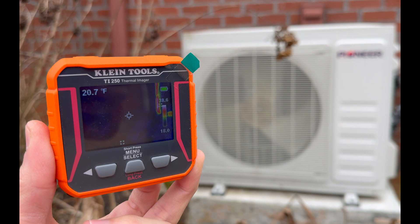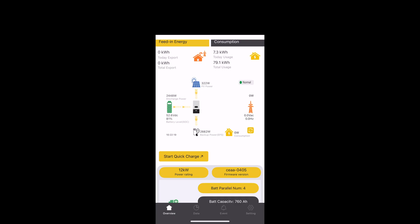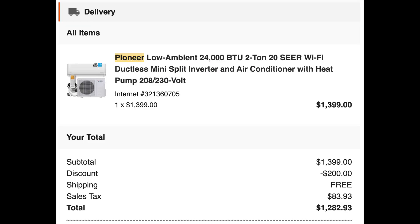It's about 24 degrees outside right now and putting out 125 degrees of heat using only about 2,500 watts. So would I recommend this device? Highly recommend it.